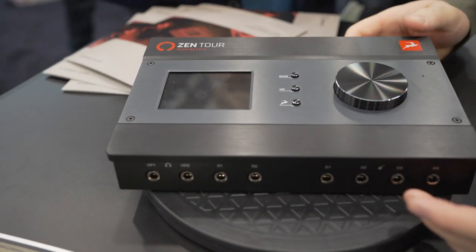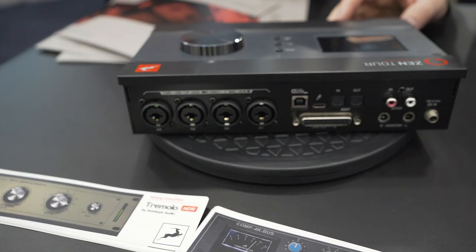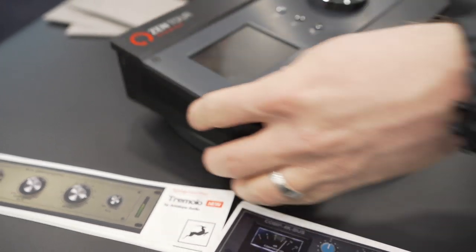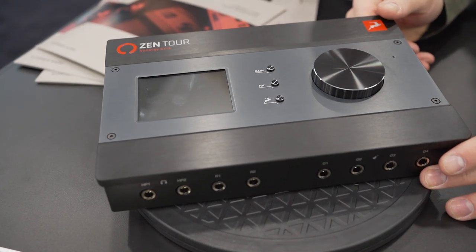We have the same four instrument inputs and discrete preamp outputs. These are the same discrete preamps that are in the Orion Studio, so you get rack mount quality in a portable device. We are also the only company putting out guitar reamp outputs.